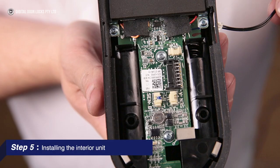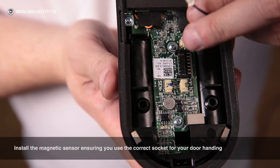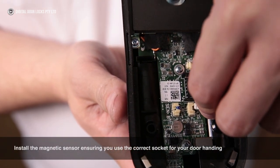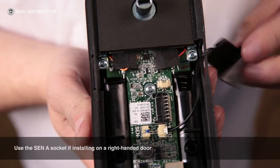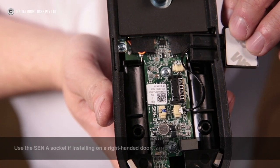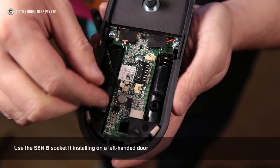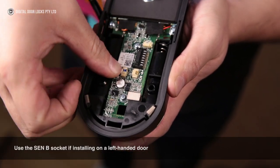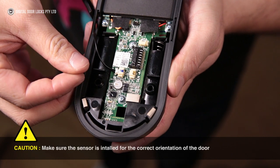Step 5: Installing the interior unit. Install the magnetic sensor, ensuring you use the correct socket for your door handing. Use the Sen A socket if installing on a right-handed door. Use the Sen B socket if installing on a left-handed door. Caution: make sure the sensor is installed for the correct orientation of the door.